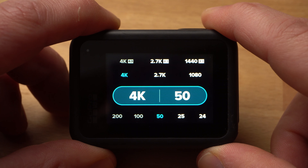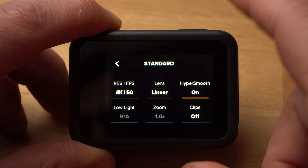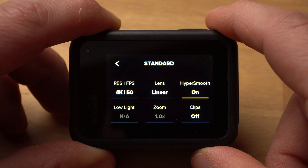A low frame rate of 25 or 24 frames per second looks a little less fluid, but it's much more cinematic. Professional movies are usually produced at 24 frames per second. However, as I wanted to have the possibility of slow motion, I mainly shot at 50 frames per second. This way I had the possibility to create a slow motion of 50% in post, if necessary.